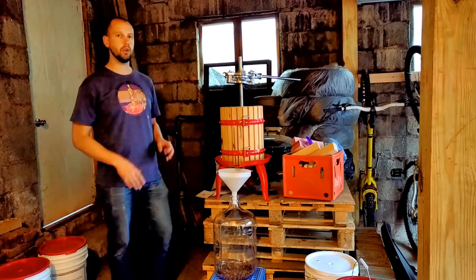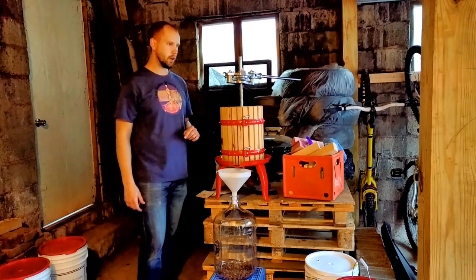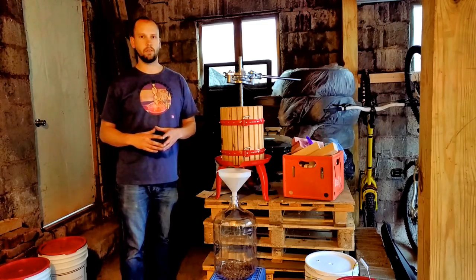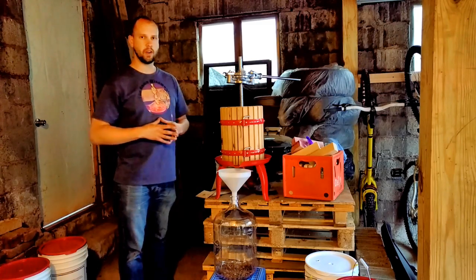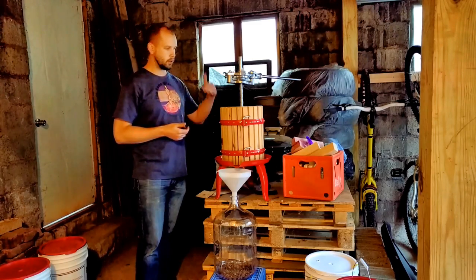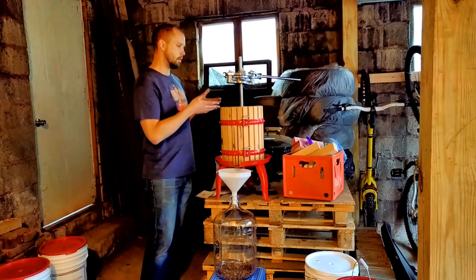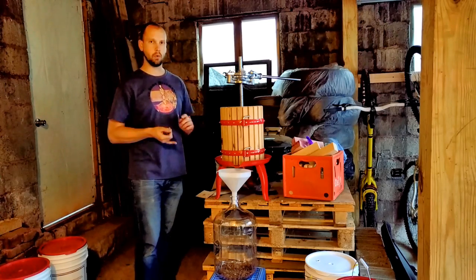From this point on we're really going to try to limit air contact with this wine. Before we press, I want to mention some variables that can really affect the outcome of your red wine made from grapes. Fermentation temperature: the closer to 80 degrees, the more extraction and tannin you'll get; the lower, the more fruity it'll be. If you put some stems in, it's going to have more tannin. If you leave some whole uncrushed grapes, you're going to get more jammy flavors.